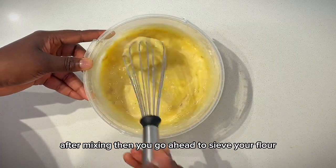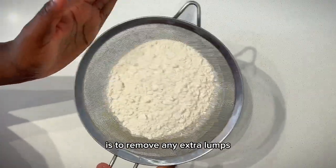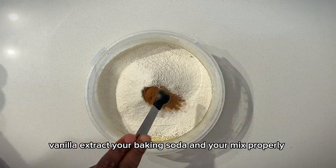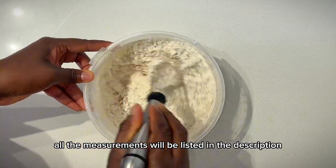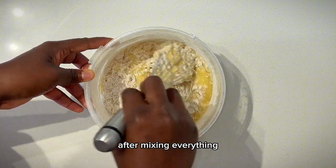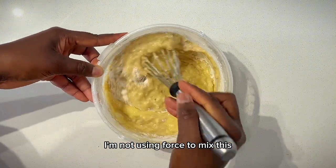Then go ahead to sieve your all-purpose flour. The reason for sieving the flour is to remove any extra lumps. Add your cinnamon powder, vanilla extract, and baking soda, and mix properly. All measurements will be listed in the description below. Mix gently and do not over mix — this is banana bread.